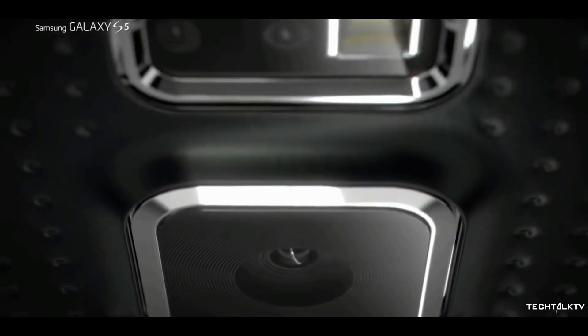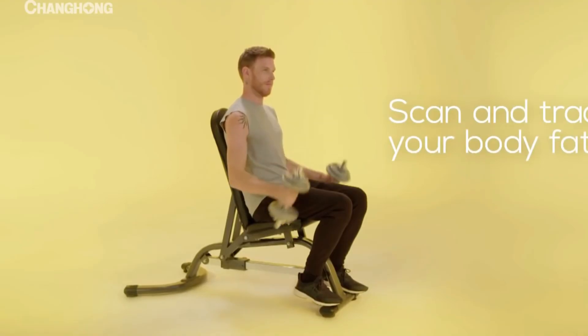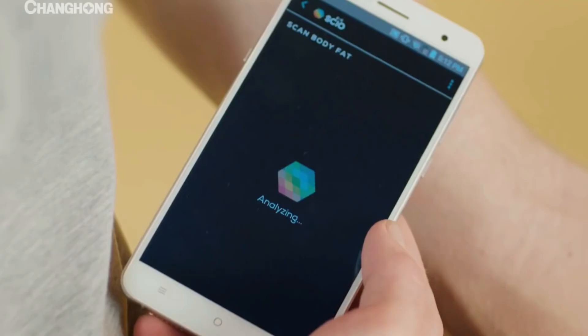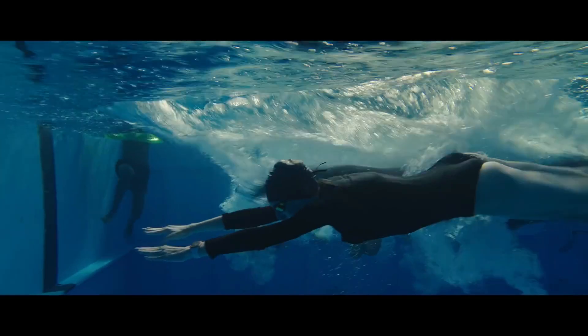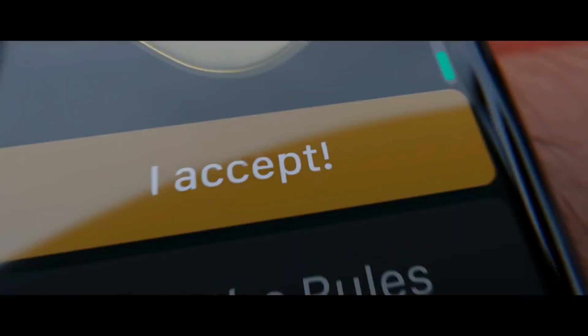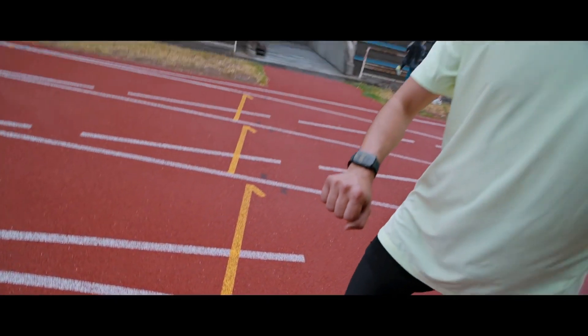Hey guys, what's up? Health conscious features are making their way over to smartphones and other things which we use in our daily lives. For example, smartwatches — most of them have heart rate monitors, tap counters and other features which motivates you to go beyond limits.